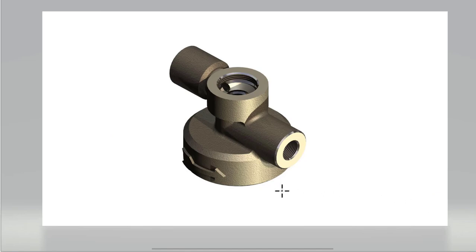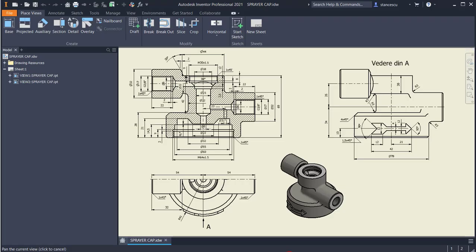The picture of this object shows some revolution features, holes, and an arrow. Looking at the drawing, there are some dimensions but nothing is complicated — we can make it relatively easily. Let's start.